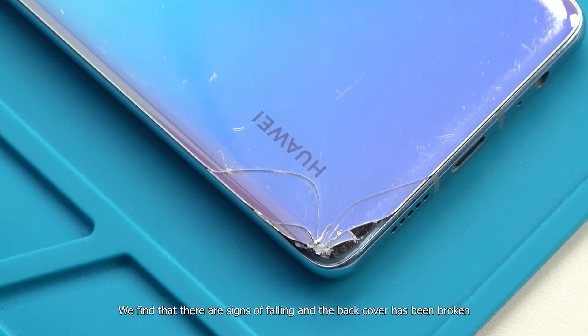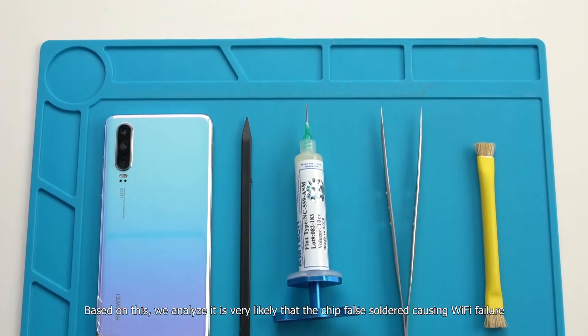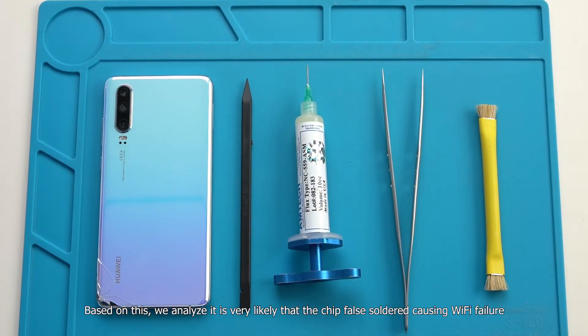We find that there are signs of falling and the back cover has been broken. Based on this, we analyze it is very likely that the chip has fallen and become unsoldered, causing the Wi-Fi failure.